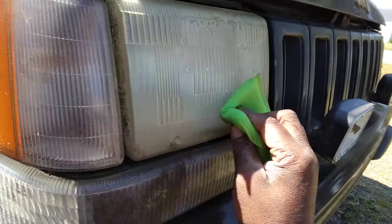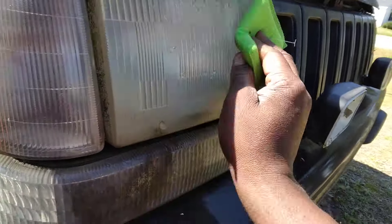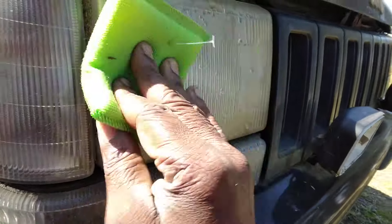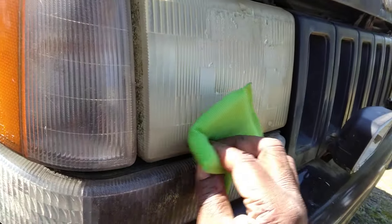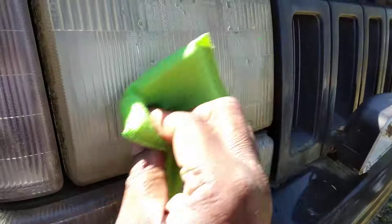You just don't know how much the appearance of a truck can change just by doing the headlights, polishing them up. It really does make all the difference in the world when it comes to the appearance of the vehicle.